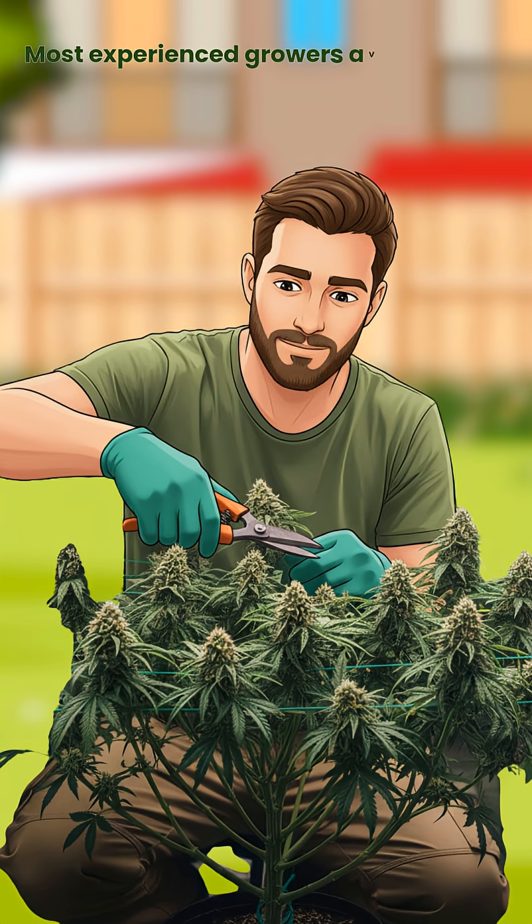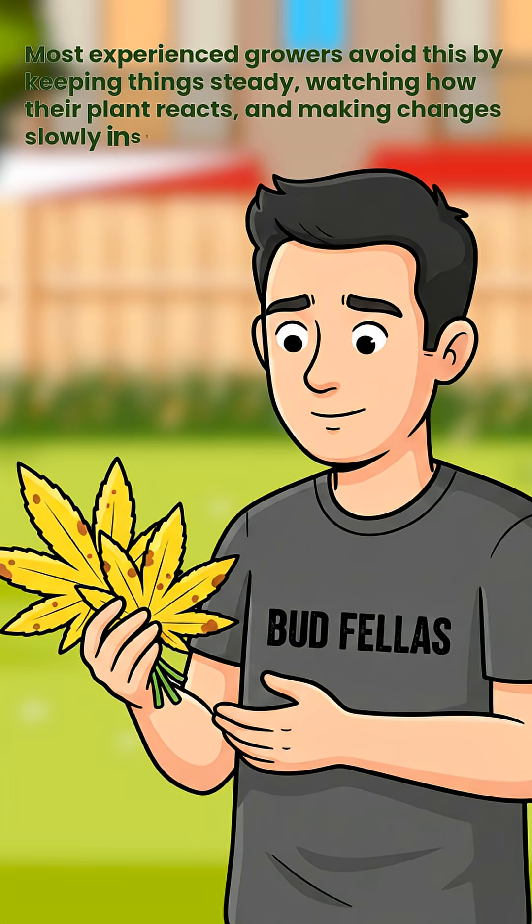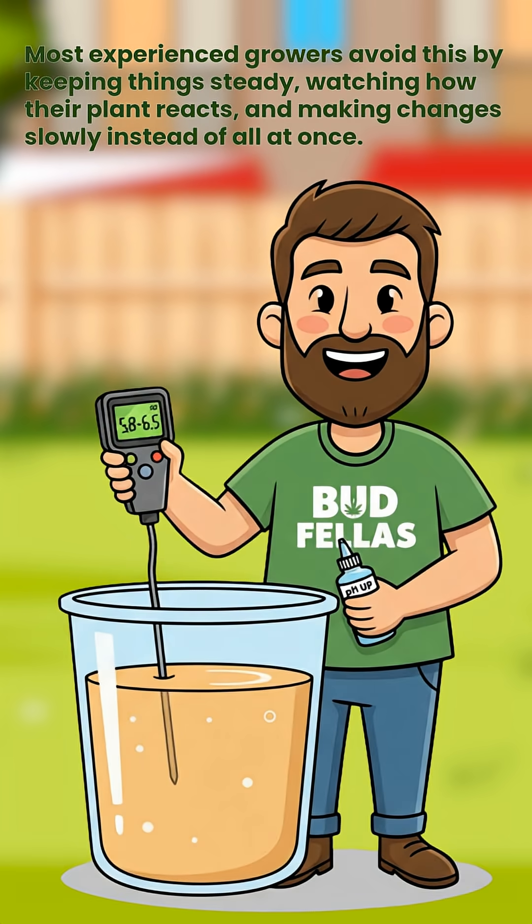Most experienced growers avoid this by keeping things steady, watching how their plant reacts, and making changes slowly instead of all at once.